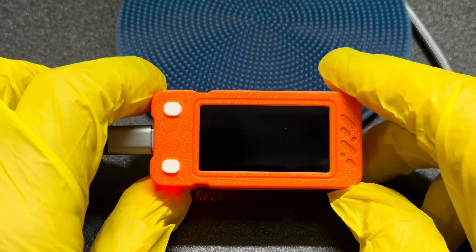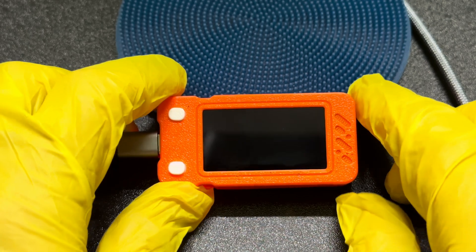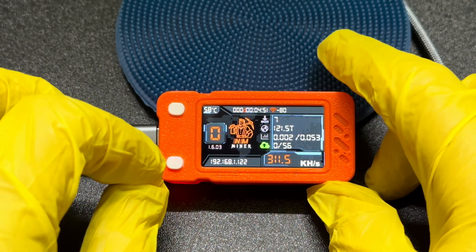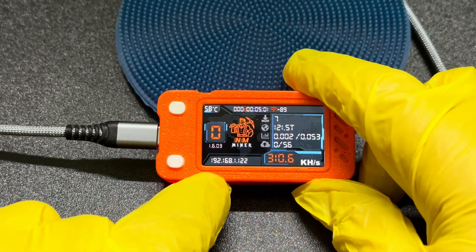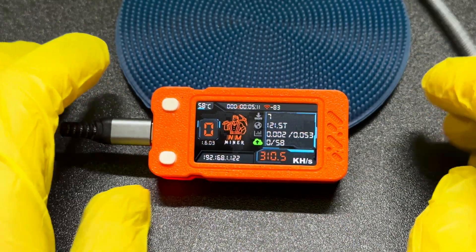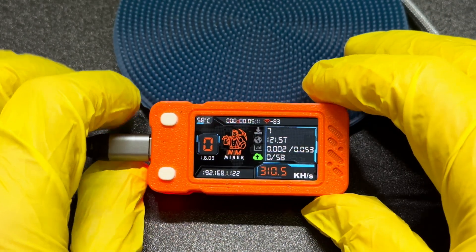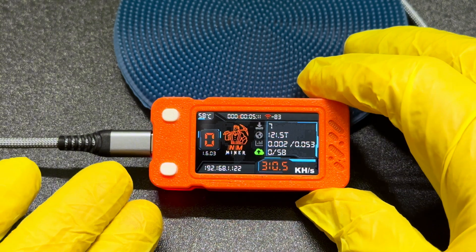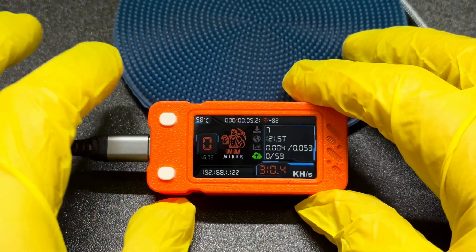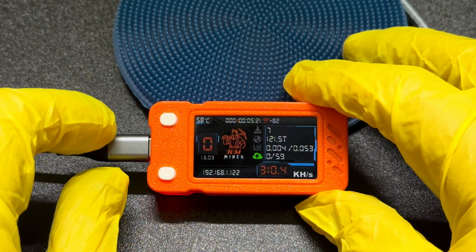I want to show you this lottery miner that I recently picked up. I made a short about this but wanted to go into more detail about what it actually is and what it does. Essentially what this device does is it mines bitcoin. These devices cost about 30 to 40 pounds to buy and they're about one watt power, so they're very low powered. All you do is connect it to your internet, put your bitcoin address in, and it tries to find bitcoin.